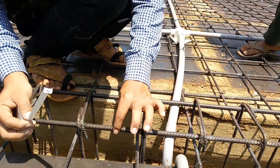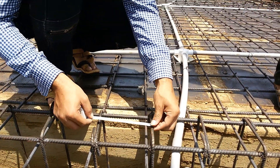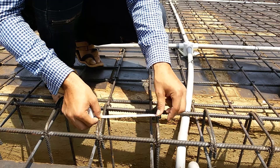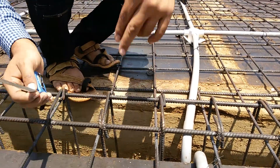We have used 12 mm bars and for covering, strips have been used over a distance of six and a half inches where 8 mm bars have been used.